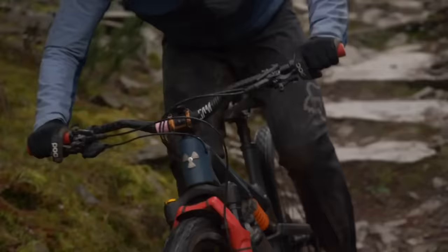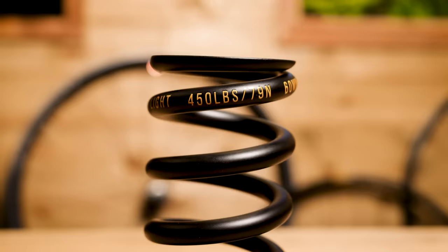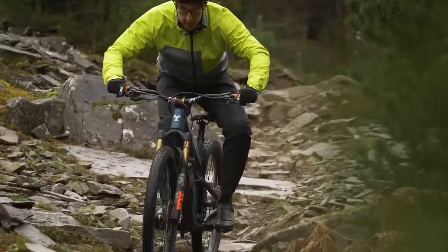If a coil spring had a rate of 500 pounds, it would require 500 pounds of force to compress 1 inch. This is very easy to imagine and is one reason why coil springs are very linear — the force required for the first inch and the last inch are roughly similar. Air springs have a spring rate too, but we often talk about them in terms of air pressure because it's kind of easier. The rate of an air spring will vary through the stroke due to a term we call progressivity, meaning it requires different amounts of force to move the unit through the same amount of stroke depending on where it is in its travel.